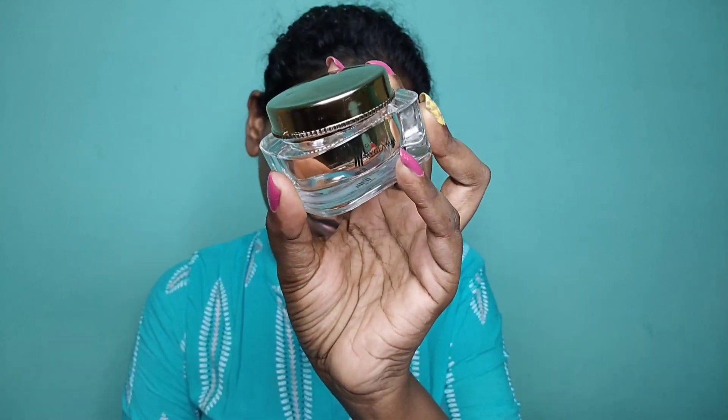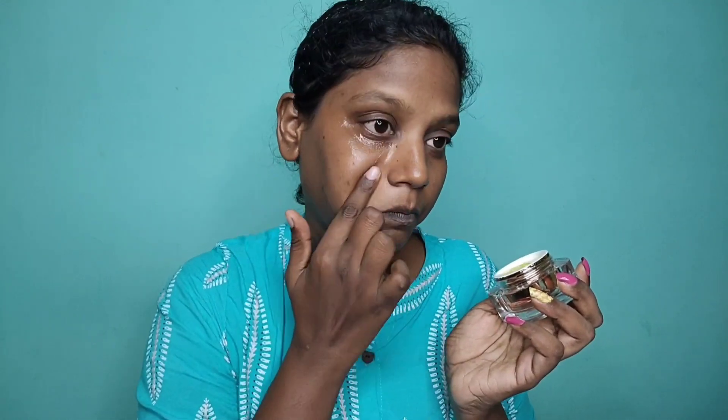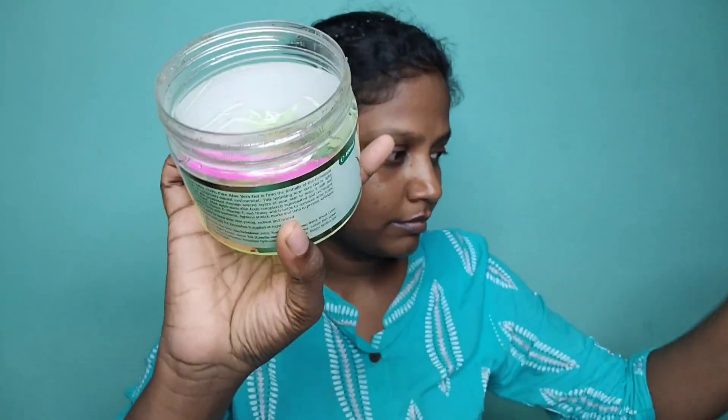It is a simple night skin care routine. If you go to college or office, you can do it. My Glamath purchase under eye gel — Haldium aloe vera gel. After the serum, I apply the under eye gel with a massage, followed by lip balm.